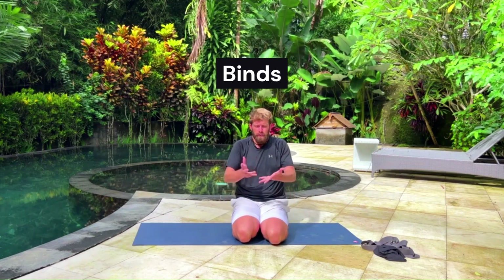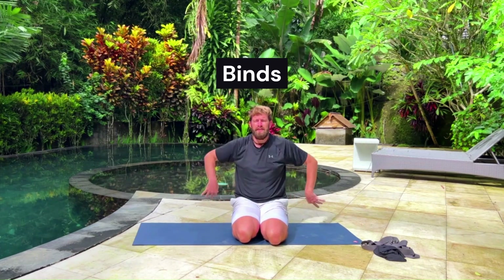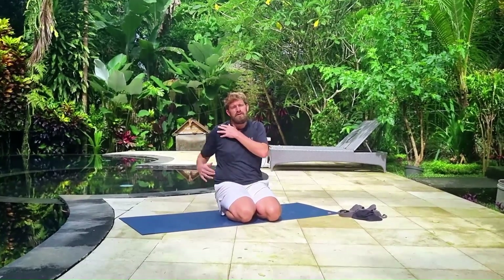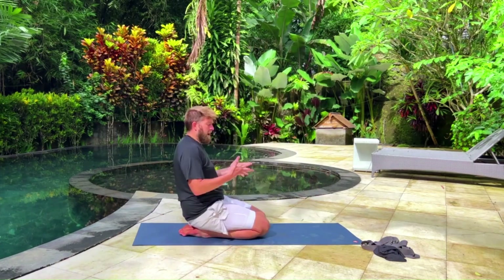I want to take you through a couple of different binds. Binds are where both hands are clasped together, and the pulling apart of the hands is going to create a deeper stretch and a deeper range of motion in the shoulders. The first bind I'd recommend for rotator cuff strength and mobility is behind the shoulders.